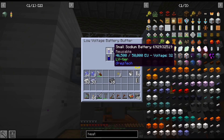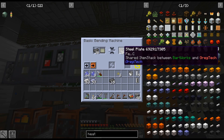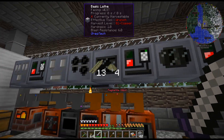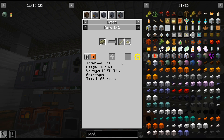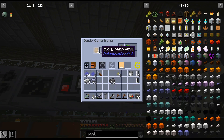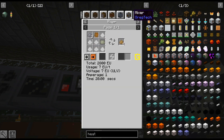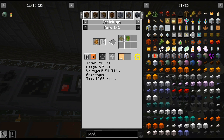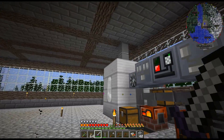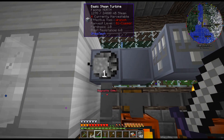We're not even losing that much power, and that's because some of these recipes just don't require a lot of power. The lathe is at 16 EU/t — that's only half an amp. And the centrifuge is only using five — that's like one-sixth of an amp. But that's what the battery buffer lets you do with less power generation.